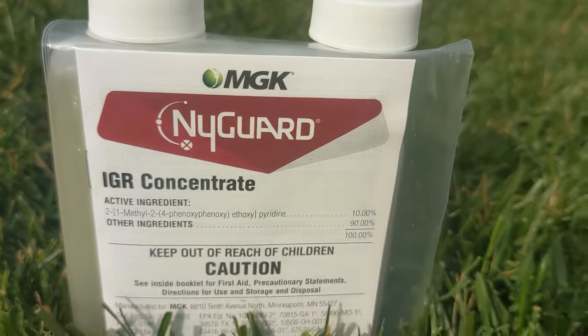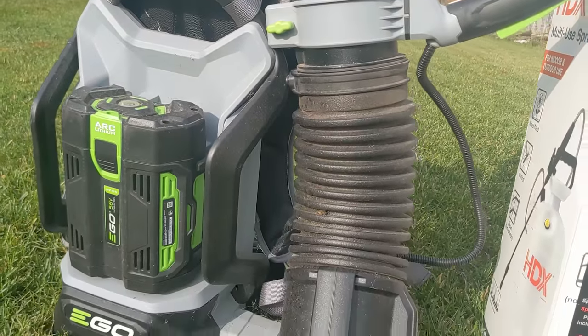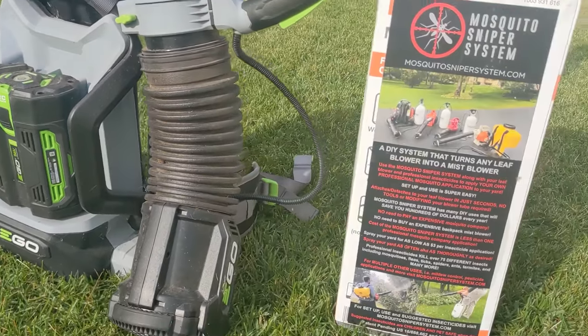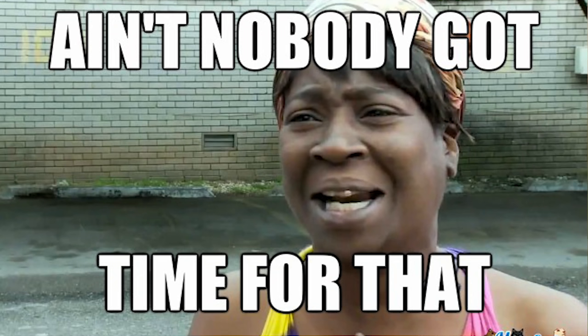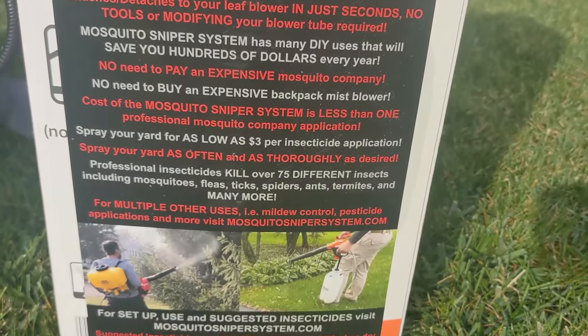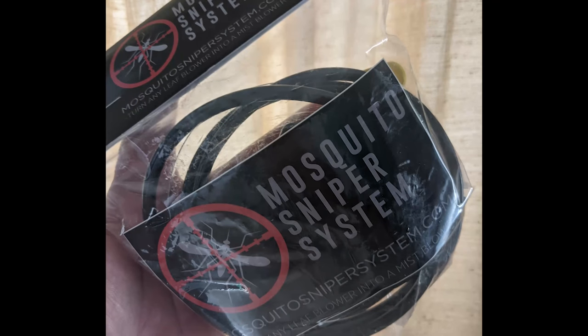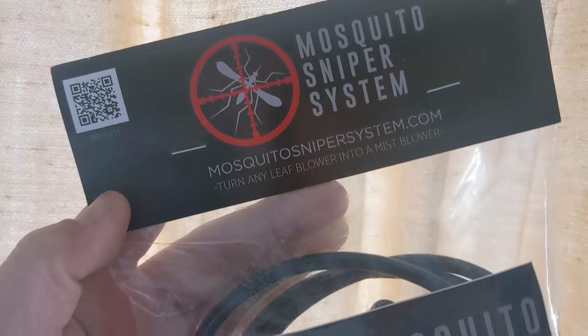So why are they called stink bugs? Well, that's easy — when they are threatened or distressed they can release a stench that can linger, and ain't nobody got time for that. They head for cover when winter is coming, and some homes have been invaded by them. I don't want that, and I'm sure you don't want that either.